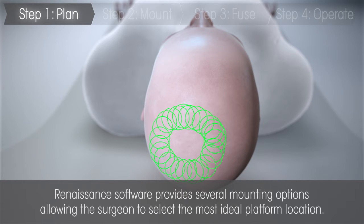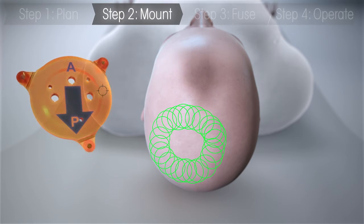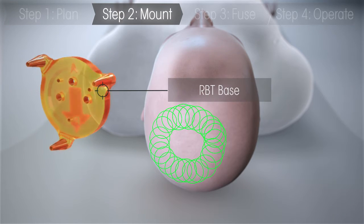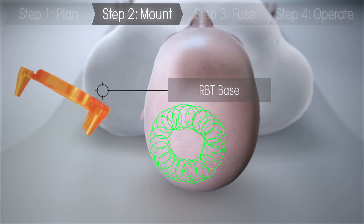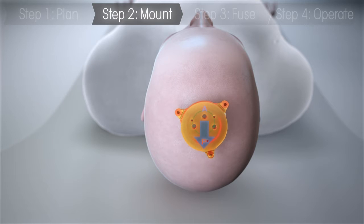The platform is then mounted to the skull using local anesthesia. Renaissance's smaller platform can be a less invasive and faster approach compared to the larger frames that are traditionally used, and may also improve patient comfort and increase freedom of movement during the procedure.